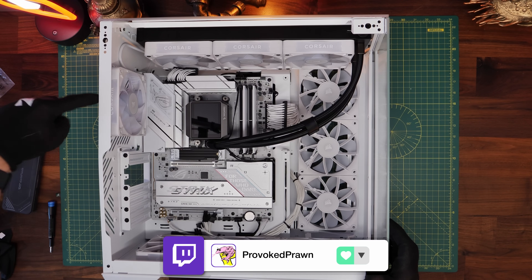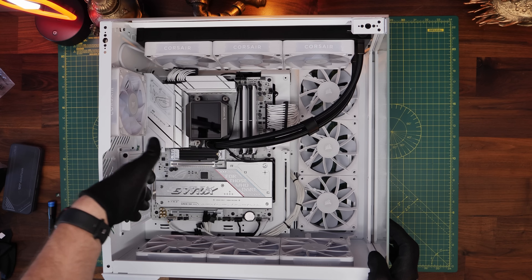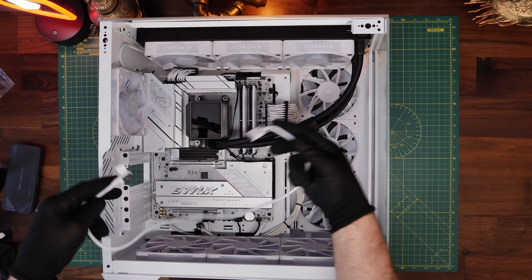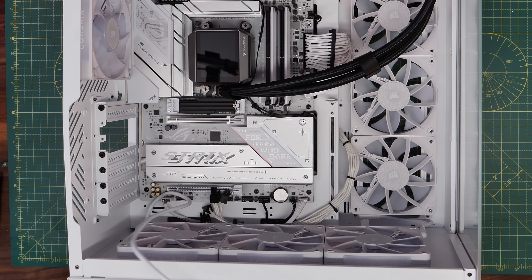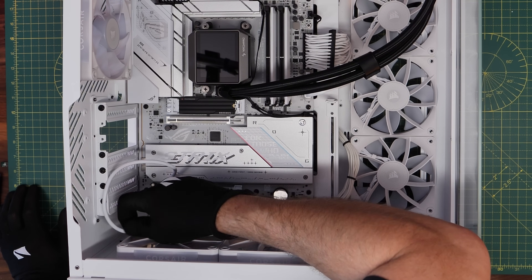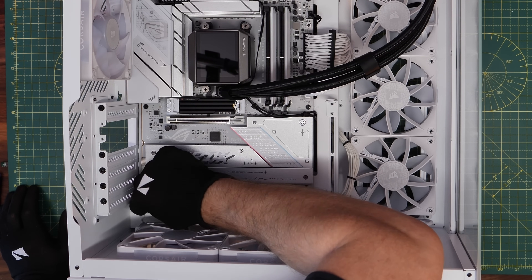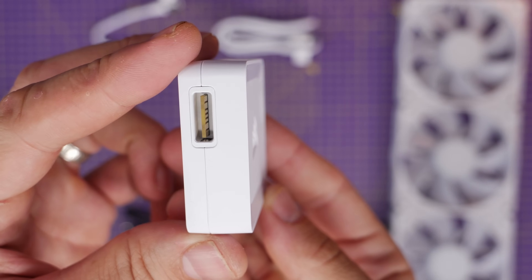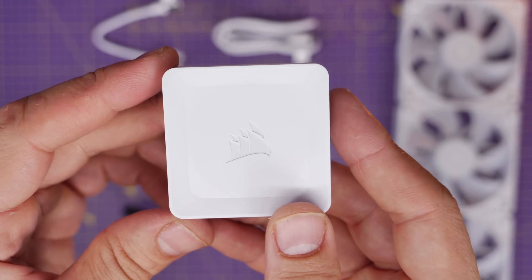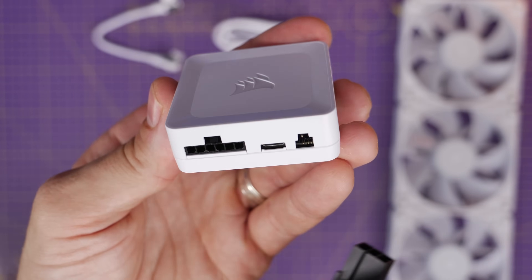The exhaust fan on the left is the first connection, then all three radiator fans connect to the side intake fans, which connect to the bottom intake fans, and then a long cable runs through to the rear and plugs into the controller. All the fans are daisy-chained together on one cable. This straightforward approach is much easier than running multiple cables to the back. The controller can accept two connections — up to 12 devices on either side, for a maximum of 24.